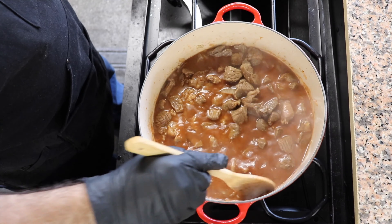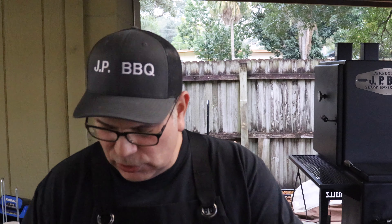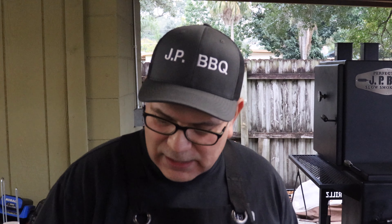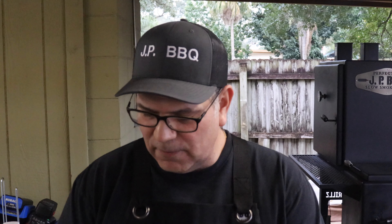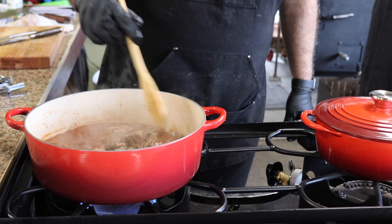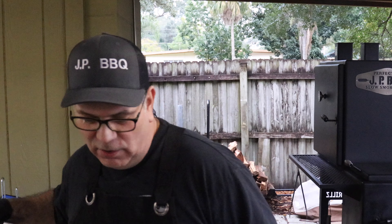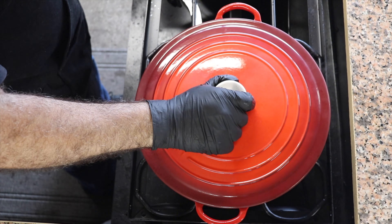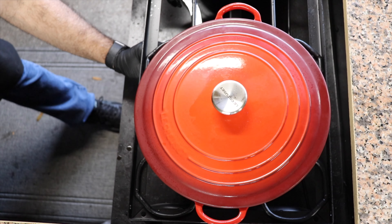I have seen other videos where people add flour to the beef stew to thicken it up. I've done that before — I'm not too crazy about it. But if you want the stew to thicken up a little bit, you can add a little bit of flour until you see it thicken and then just call it good. We're going to let that bad boy get to a boil, cover it up, and drop the temp down as low as it can go.